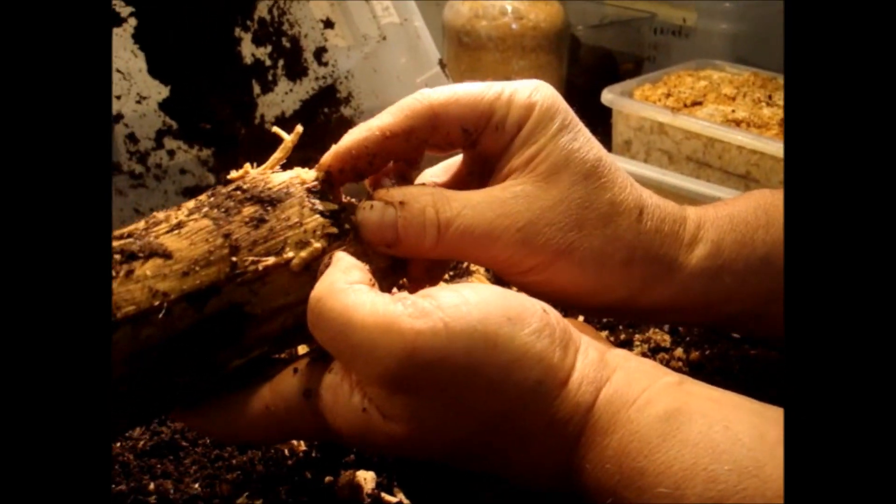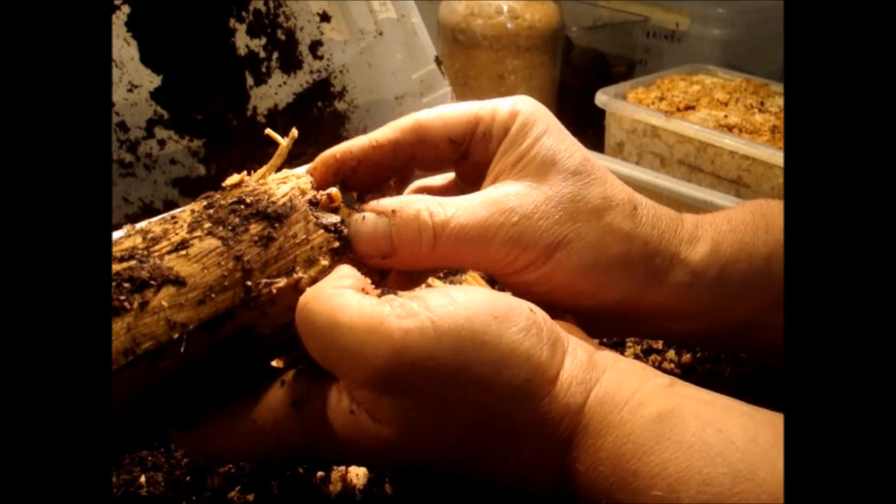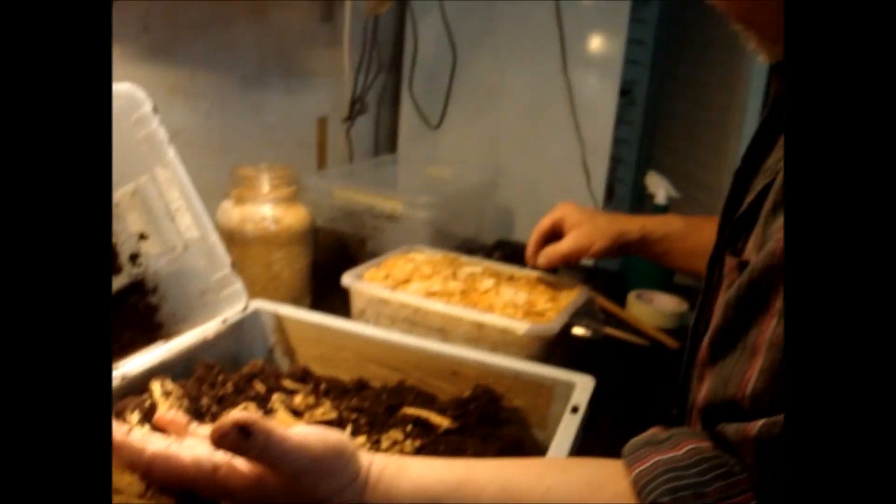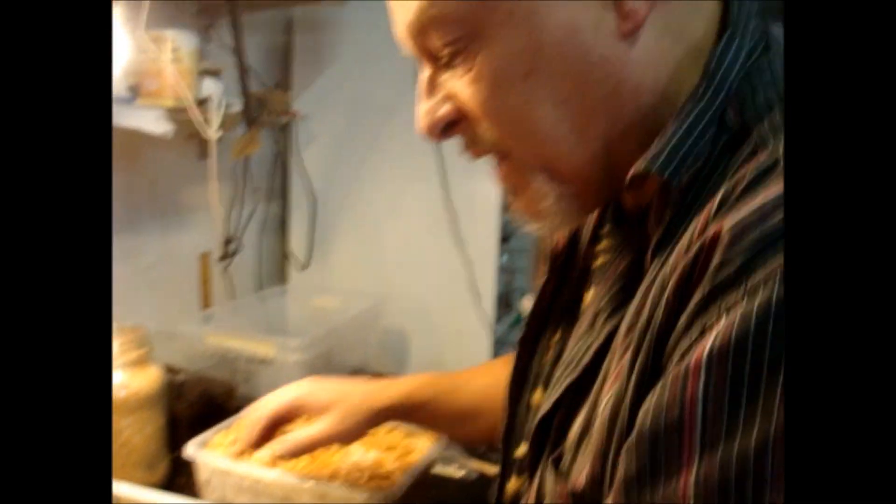So now I've found 10 larvae and I'll keep looking. I probably found another 10 or 12 in the other pieces but I'll leave them there for the next two months and then come back to show you. Bye!